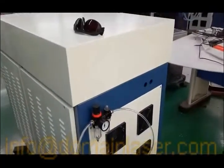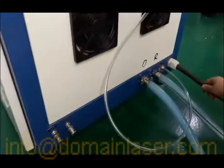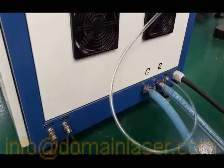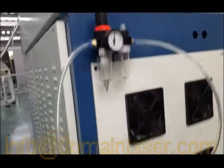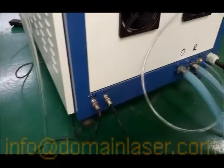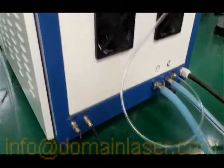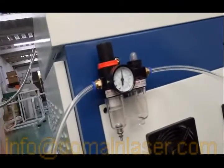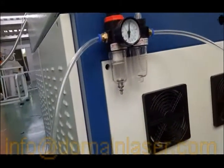This is the back side of the power unit. First, this is the power supply cable for the laser. This is the gas port — it's connected with the air purifier and then connected with the air pump or air compressor. When you use argon gas, you have to make sure the argon gas pressure is around 0.4 to 0.5 MPa.